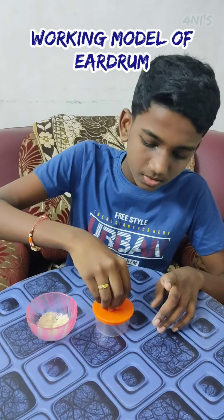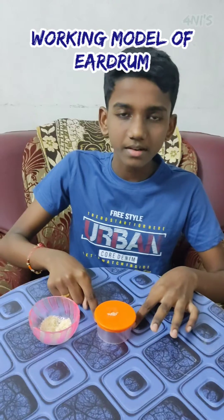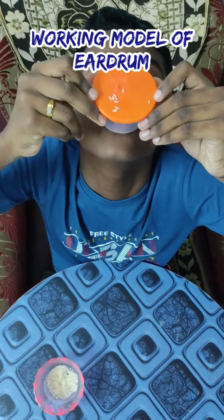Put a few rice grains on it and speak from the other end. Hello, hello, hello.